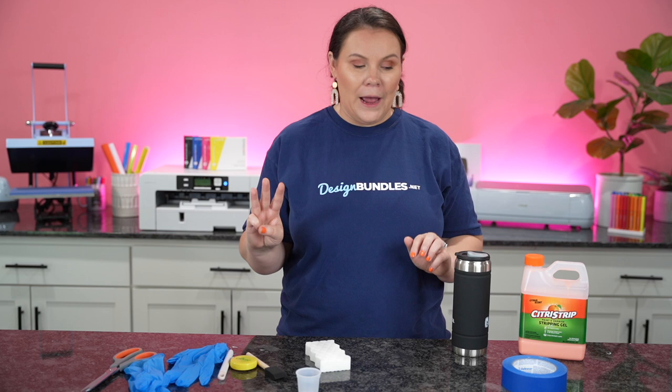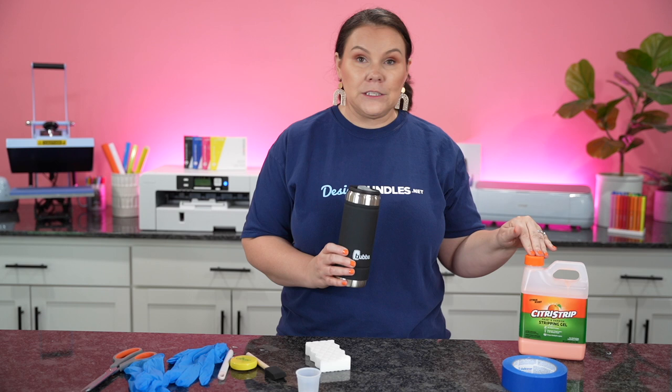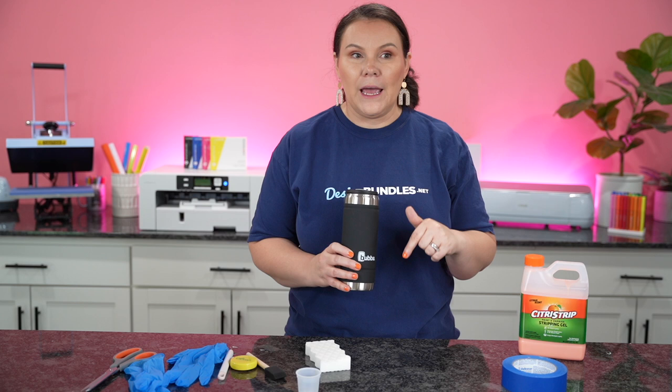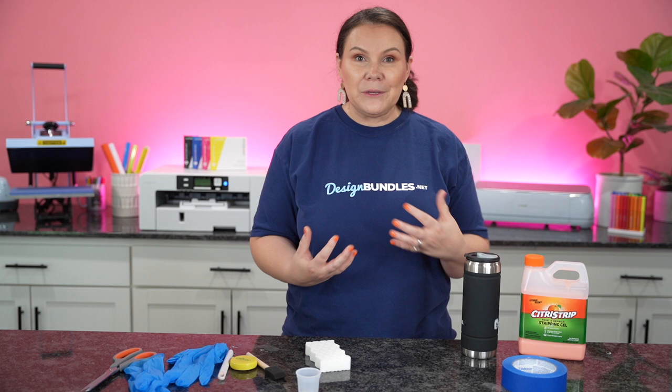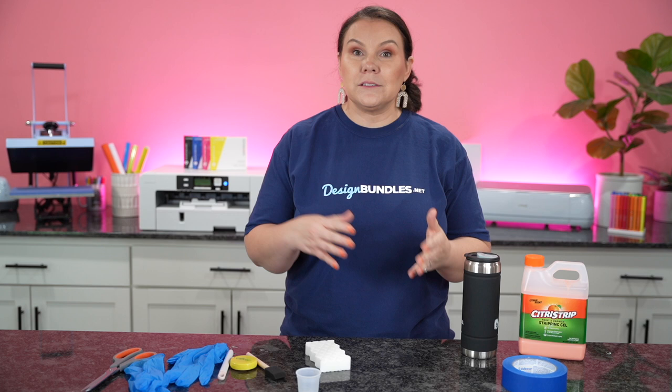Number one, we are going to be etching on a tumbler using citrus strip — if you guys haven't already seen this process, you're going to love it. You can etch tumblers with your Cricut. We are also going to be creating a lava beer can glass for Halloween. And then we are also going to be doing the direct to film hack with sublimation ink. You guys do not want to miss it.